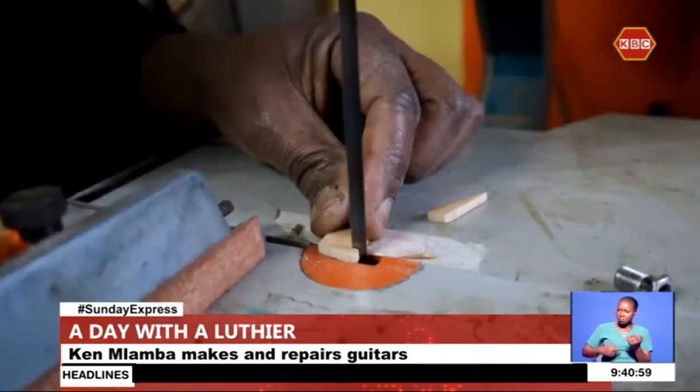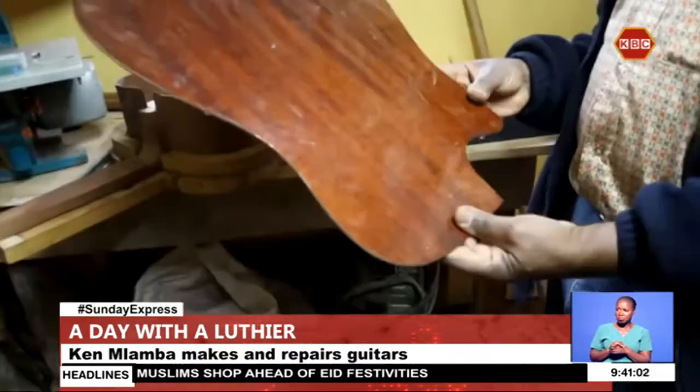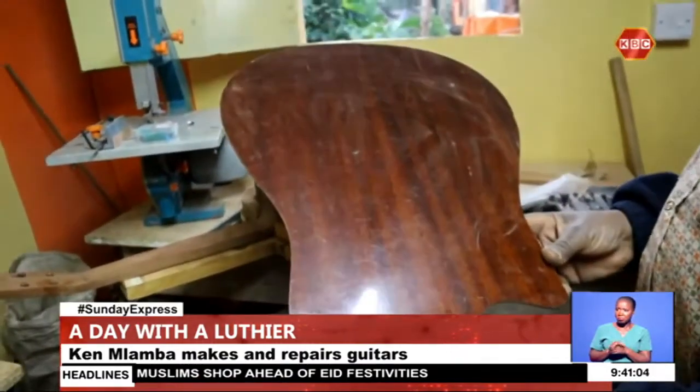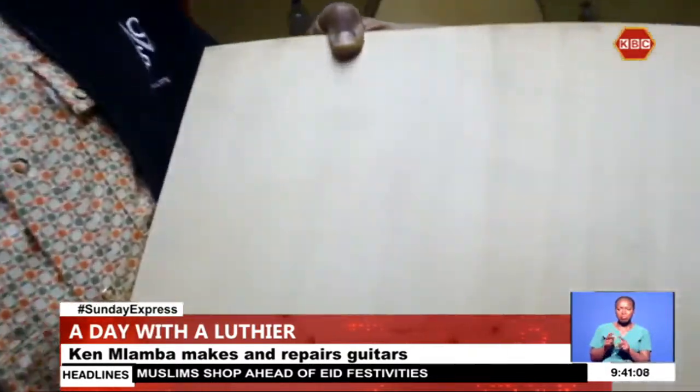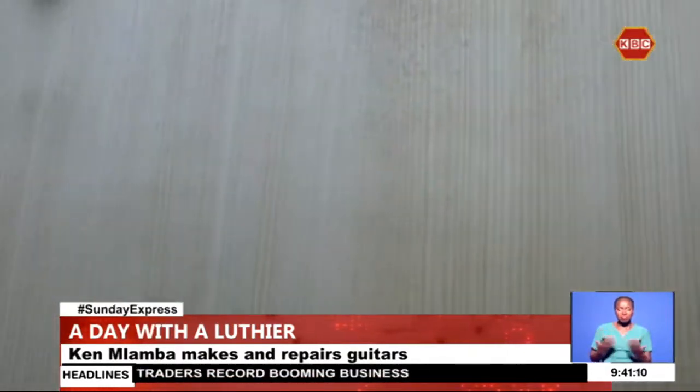A luthier is a craftsman who makes and repairs stringed instruments. Most luthiers specialize in one instrument, but Ken Mlamba, known for making guitars, can repair any stringed instrument. It is a craft that involves the use of hands and tools, fabricating and repairing of stringed instruments that have a neck and a sound box.